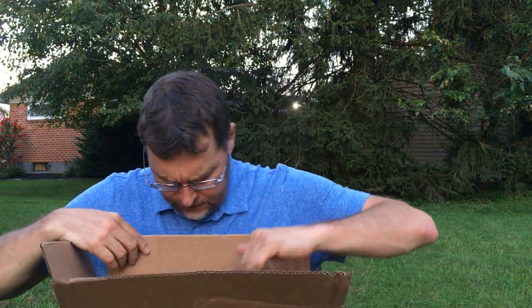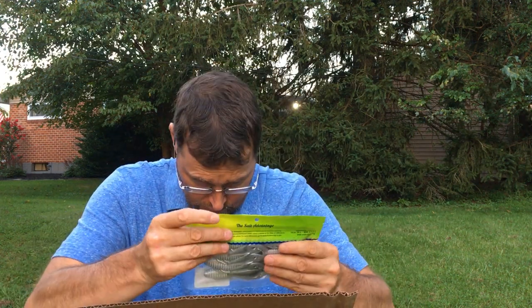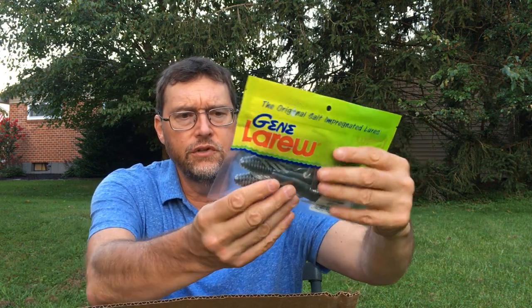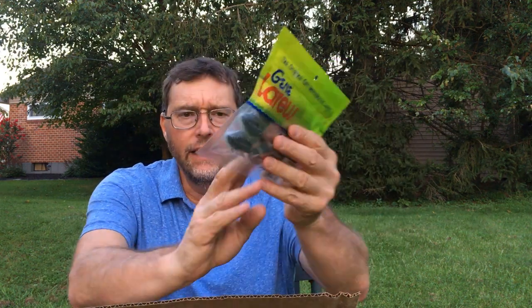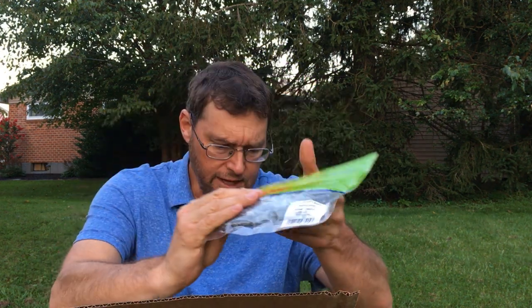All right, let's show you what else — the rest is all fishing lure related. This one is a particular Biffle Bug that I have interest in. It's a gizzard shad color, so it's got that grayish bluish hue to it and a lighter belly. I thought that could be good for drop shotting where there are shad areas with gizzard shad. Looking forward to trying that.